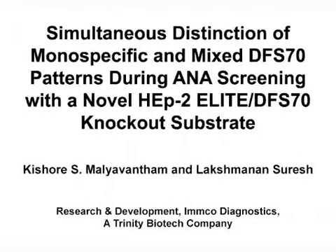The overall goal of this procedure is to demonstrate an improved indirect immunofluorescent assay that uses a novel HEP2 dense fine speckled 70 knockout substrate to screen antinuclear autoantibodies and simultaneously confirm monospecific and mixed dense fine speckled 70 patterns. The novel HEP2 substrate uses a standard indirect immunofluorescence procedure and interpretation criteria for screening of clinically relevant antinuclear antibodies, also known as ANAs. The main advantage is the ability to distinguish the dense fine speckled 70 pattern from disease-associated homogeneous, speckled, or challenging mixed patterns at the screening step.